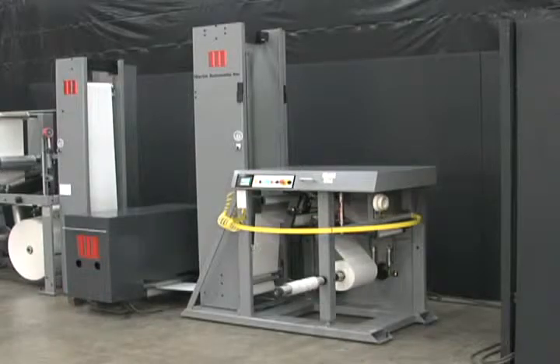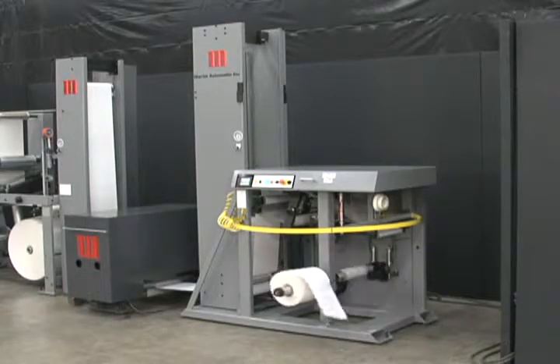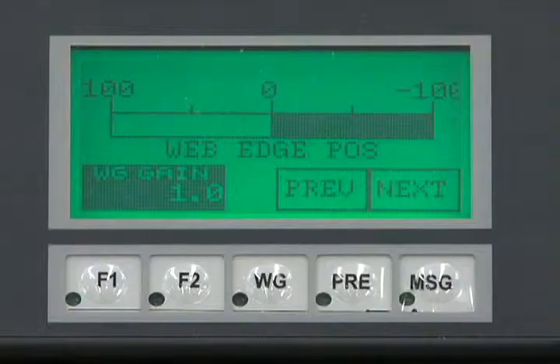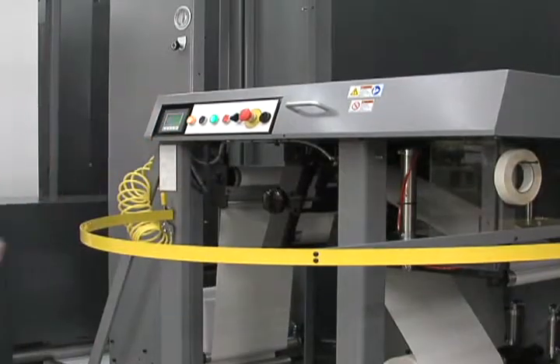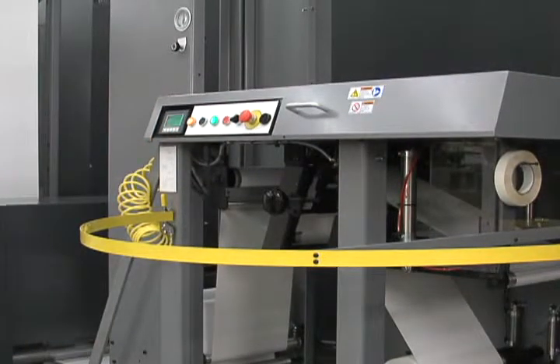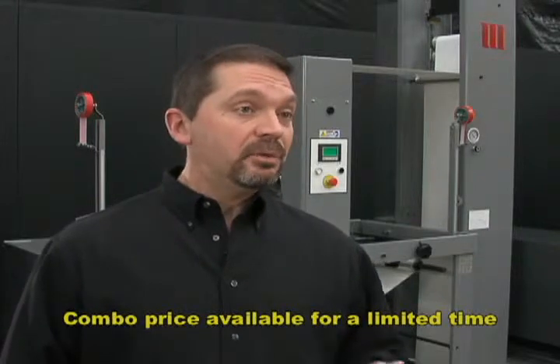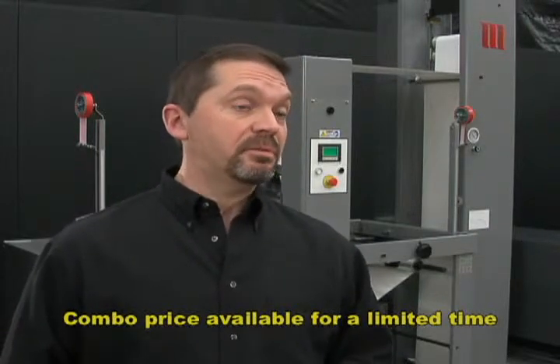For the output end of the press, we've paired up the new MBSC butt splicer with an STR turret rewinder. We've upgraded the STR with a new control panel with improved diagnostics and a very helpful web guide setup function. We're really excited about the MBSC STR combo — full front end and back end automation, all for about $100,000. It really is a game changing innovation from Martin Automatic.